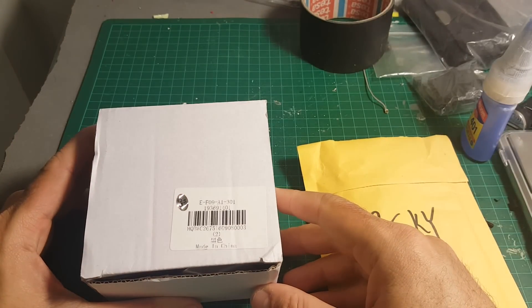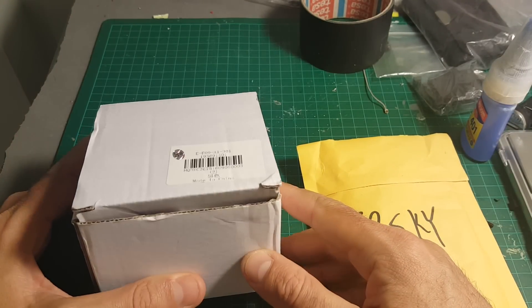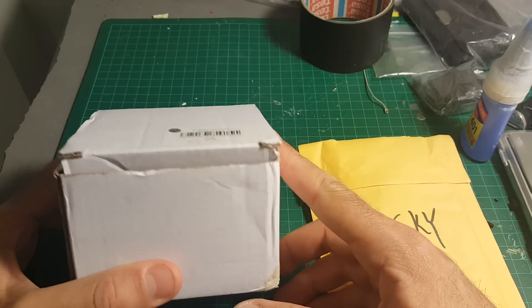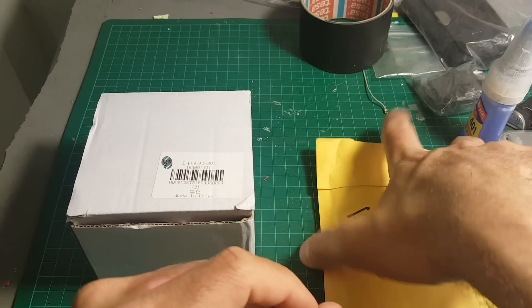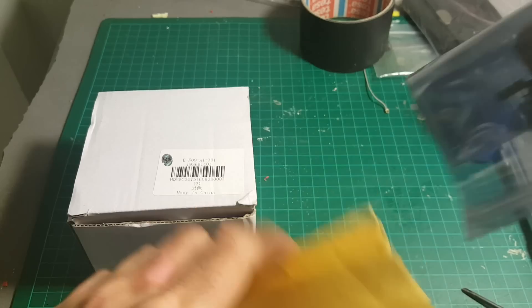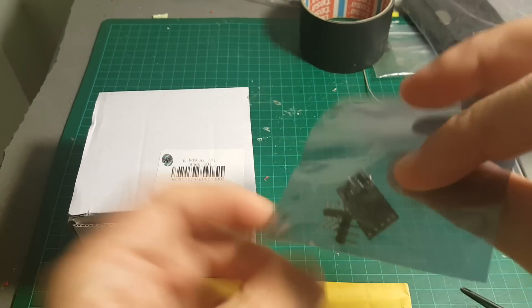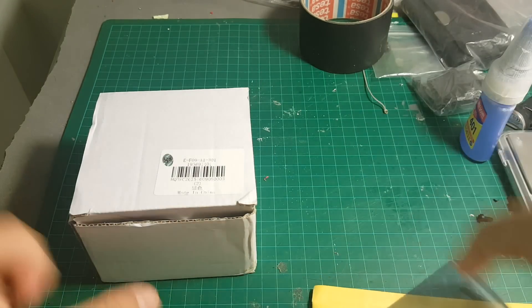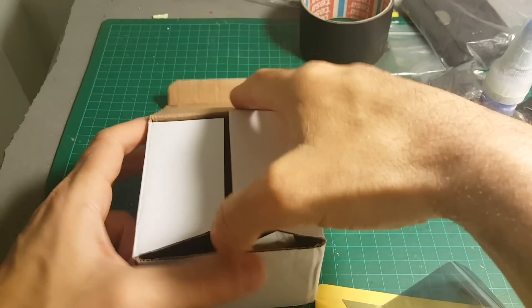This is a quick unboxing review of the LTE-105mm quadcopter that Gearbest sent me for a review. This is the ARF version, but Gearbest also sent me this micro receiver that is compatible with my Taranis. So let's open the box and see what we're getting inside.